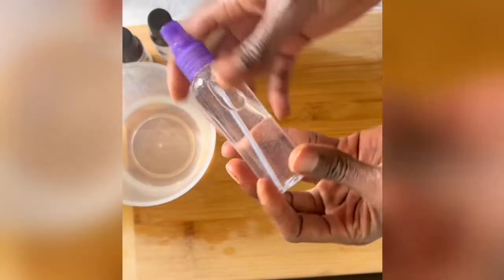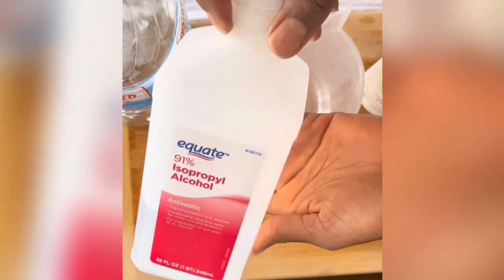Hey guys, in this short video I'm going to show you how to make an effective hand sanitizer using rubbing alcohol.